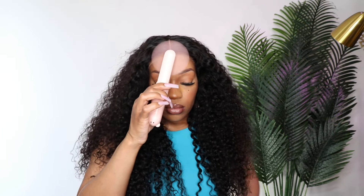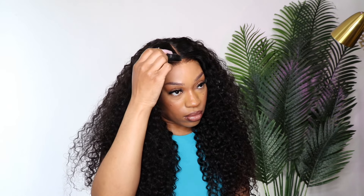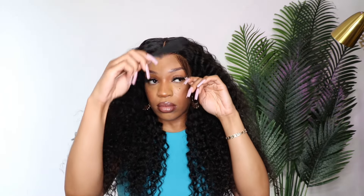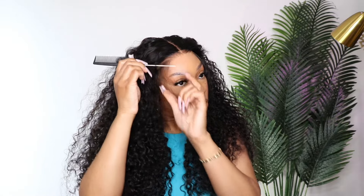Sometimes I feel some wigs do look better with baby hairs. Here I'm using my marker because with a lot of glueless pre-cut wigs I just don't like the way the front looks — to each his own, but that's a little pet peeve of mine. I just use that marker to close up the part. Everything I use in this video will be in the description box.